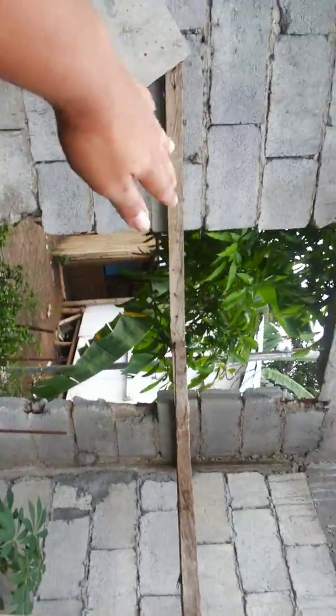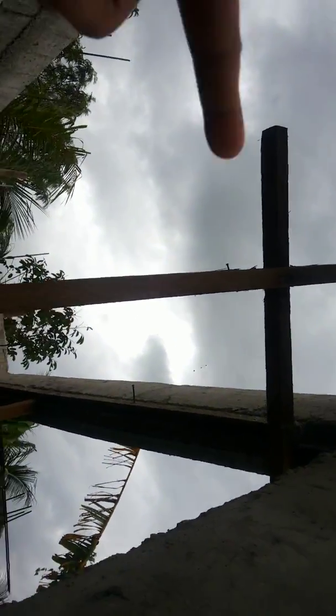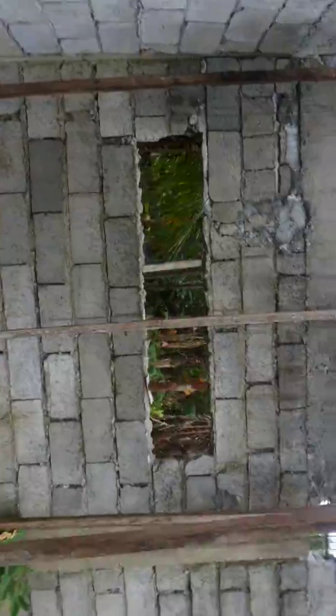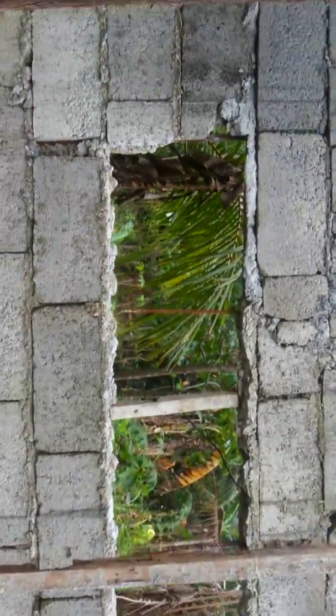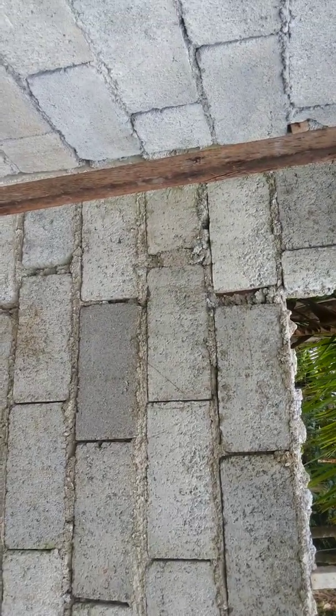Up to here it will stop right here, and then we'll start again from there up to there, going to the terrace. This will all be terrace and soon we'll put the flooring over there. And as you can see, this will be the decorative window.